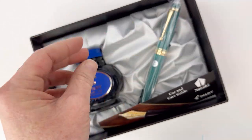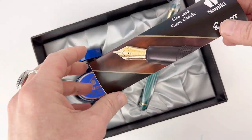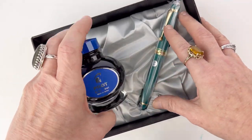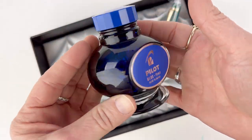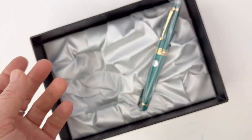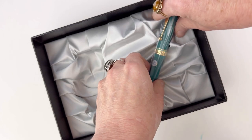You've got your classic Pilot packaging with a nice sturdy box, a user guide and information inside, one ink cartridge included, as well as a full-size bottle of blue Pilot ink. It's a great little inkwell — I really like that glass ink bottle.